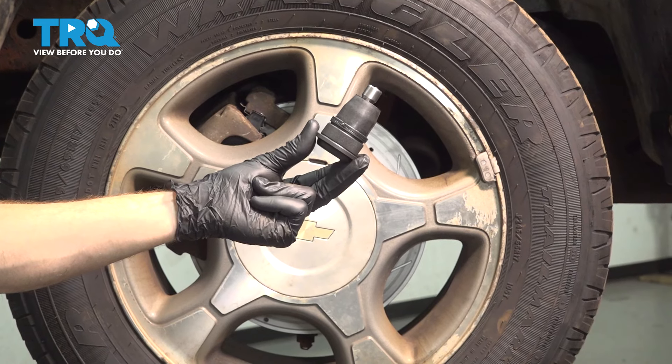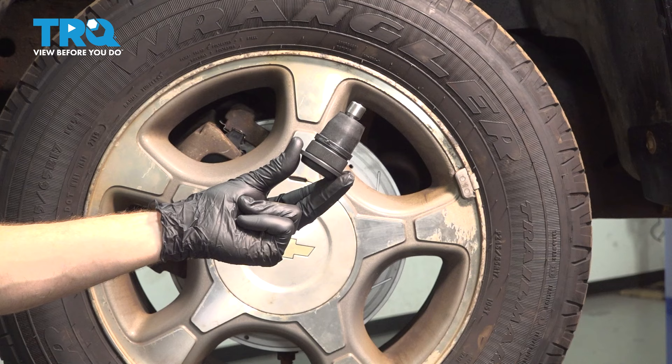In this video, we will show you how to replace your upper ball joint on the Chevy Trailblazer. This is part of your front suspension located behind your front wheel. Let's get into it.